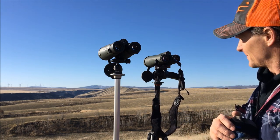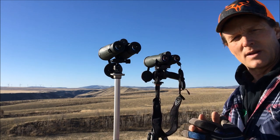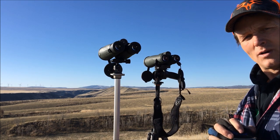Everything looks good in them. I'm colorblind so I don't do a lot of color testing, but I'll have a thread on Rock Slide with more feedback on these binoculars throughout the summer and fall. So far, looking really good.